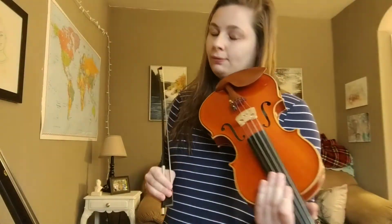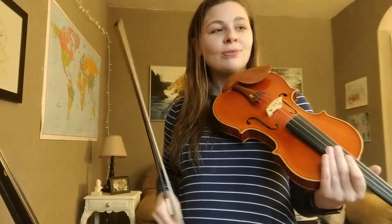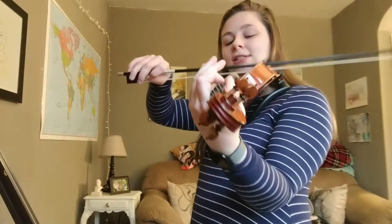So if that feels good for you, then we're going to move on to the beginning of the line and do the whole line. If it doesn't feel good for you yet, then pause this video and do it a few more times by yourself until you feel super good at it. Slow down if you need to — don't be afraid to slow down. So from the beginning of the line, let's go two measures at a time.